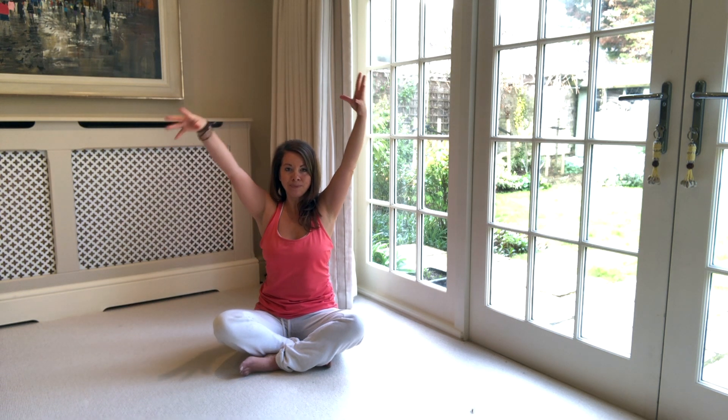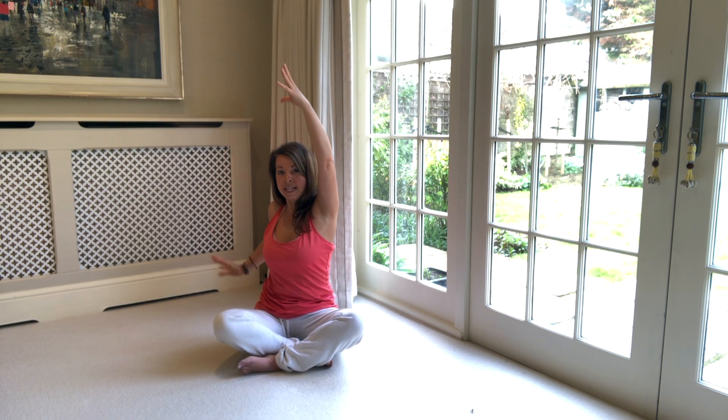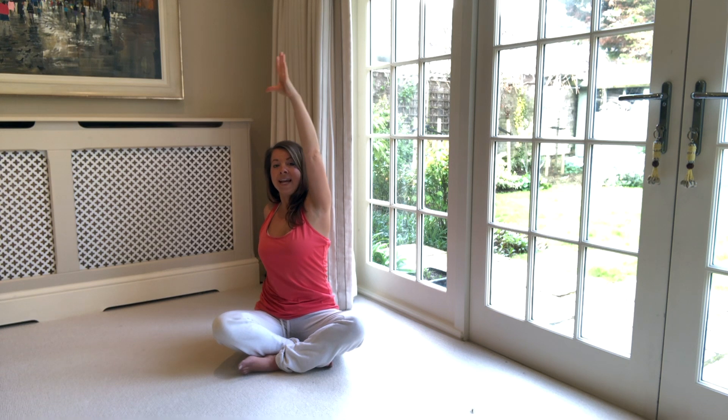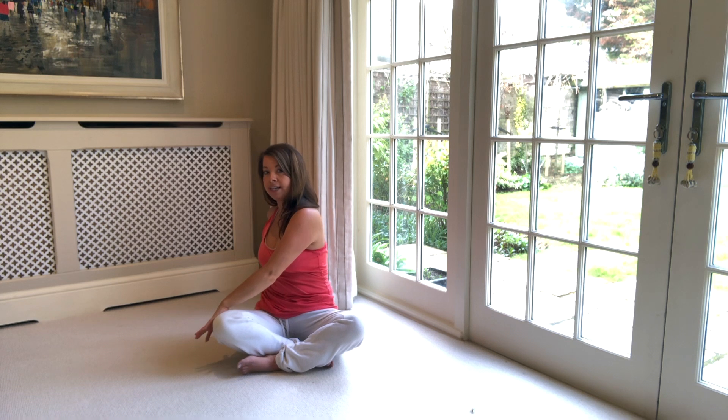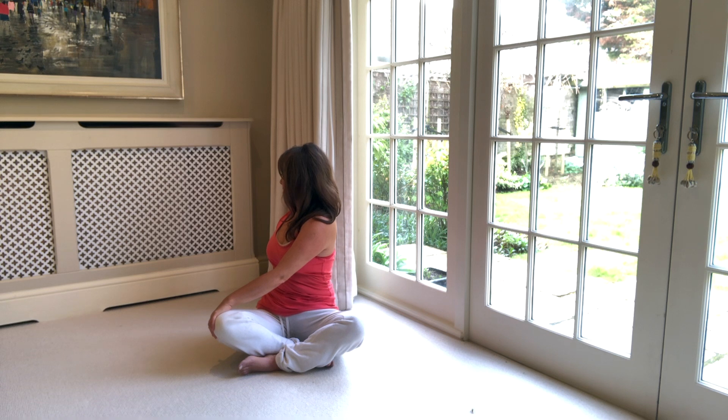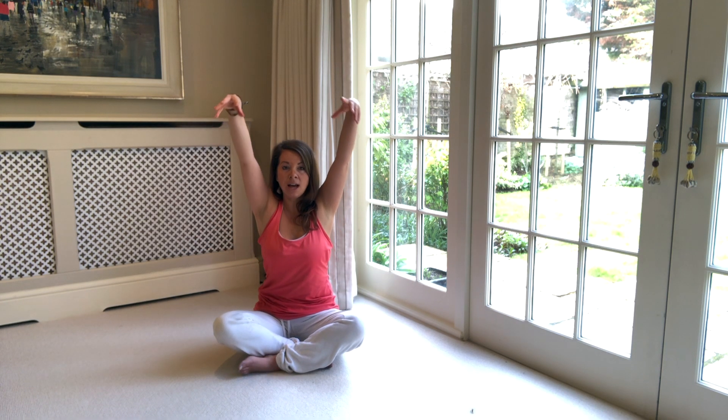And then lifting both arms up to the sky. Breathe in, and then bring the right fingertips to the base of the spine — so behind you. Lift and lengthen up through the left fingertips, breathe in, and then take the left hand to the outside of the right knee. Extend through the crown of the head, breathe in, and then roll the right shoulder blade back. Breathe out. Three breaths here — deep breath in, breath out. Inhale, exhale, twist. One more breath in and a breath out — twist a little bit deeper. And then come back to centre, lift and lengthen the arms up.